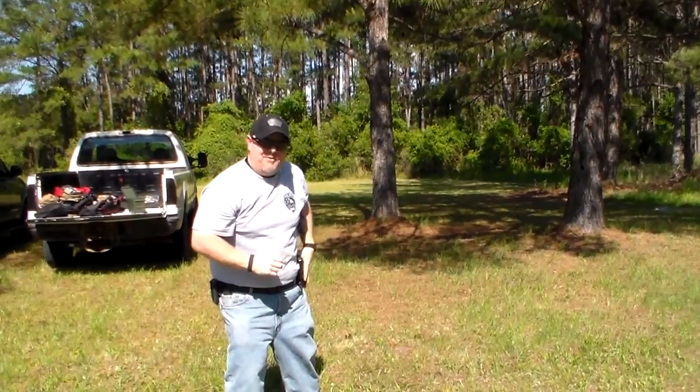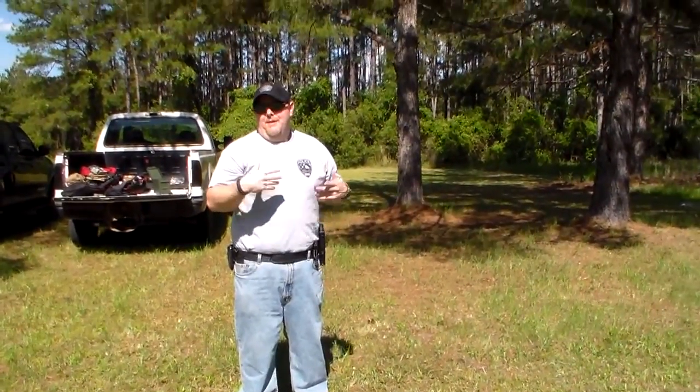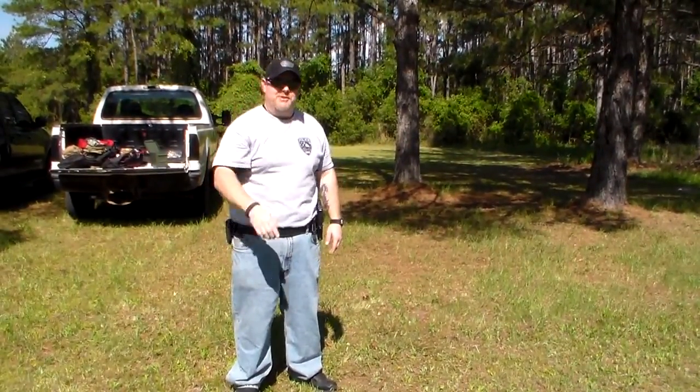I'm Officer Bosco. I just did a brief explanation of the weaver and isosceles. Hopefully gave you some tips you might be able to use. We appreciate you coming back to Police 10-8 Talk. Remember to be safe and watch your six.